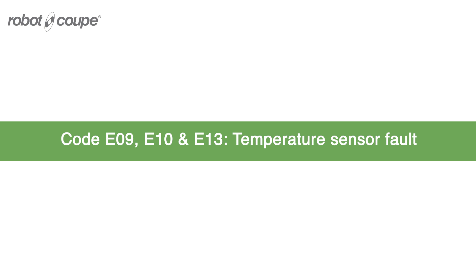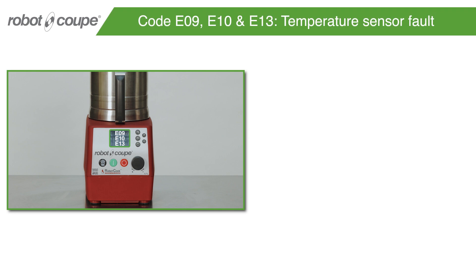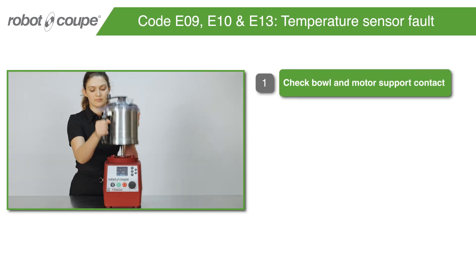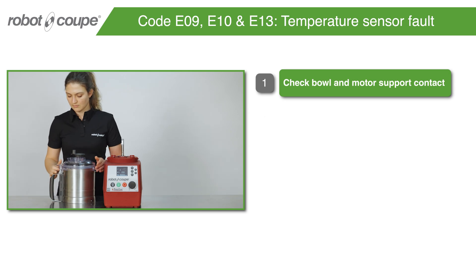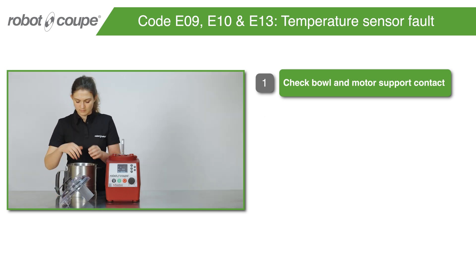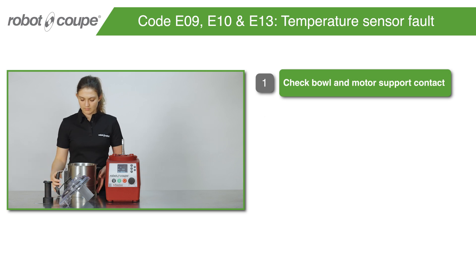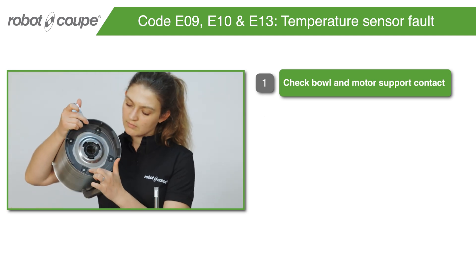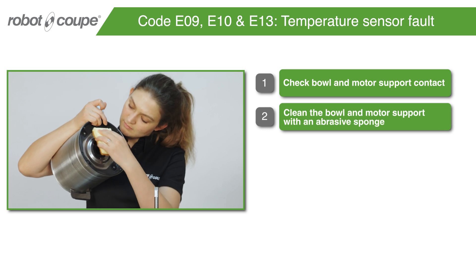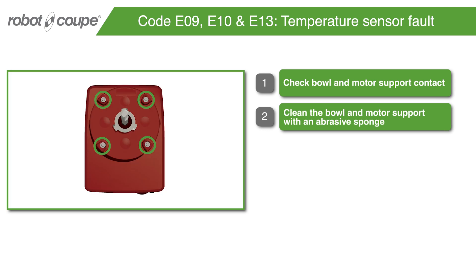Code E09, E10, and E13 – Temperature Sensor Fault. Check bowl and motor support contact. Then clean the bowl and motor support with an abrasive sponge.